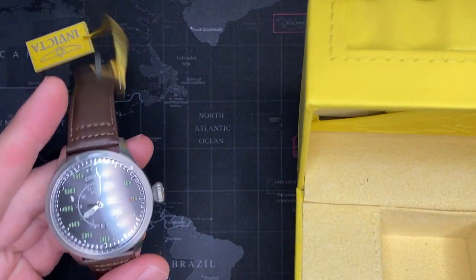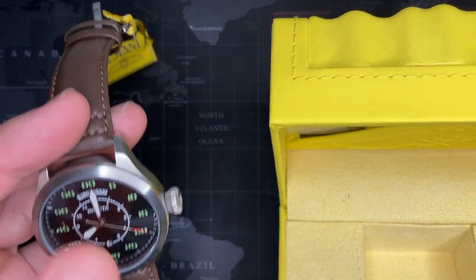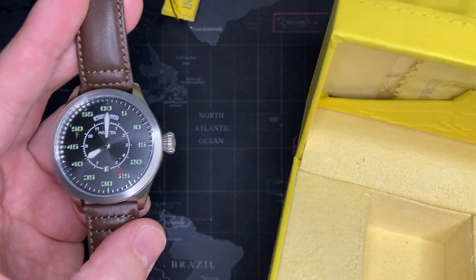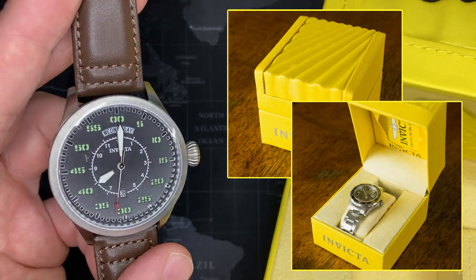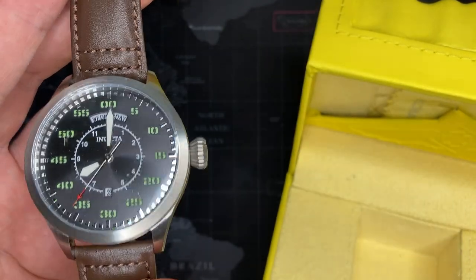Something that a lot of people don't know is that Invicta doesn't always make their own watches. Some of them they do — the nicer ones they do. I think these that come in these big boxes are the nicer ones. Sometimes they have much smaller watches like the original 38 millimeter Pro Diver — they don't actually make that one. Someone else makes that for them and puts their name on it. And it's a good watch.